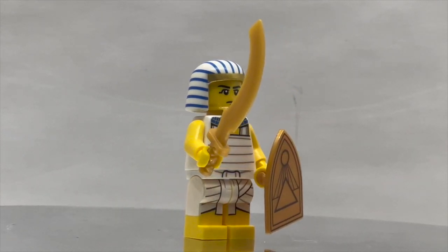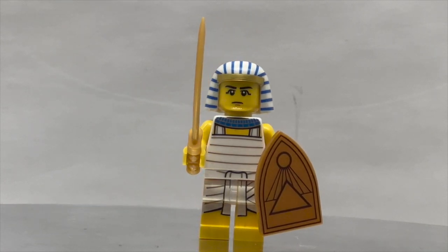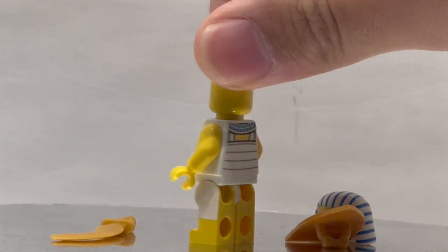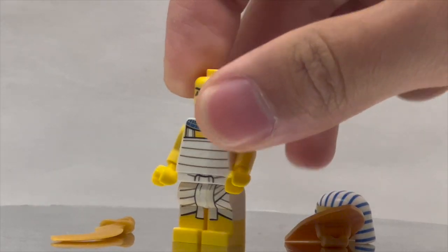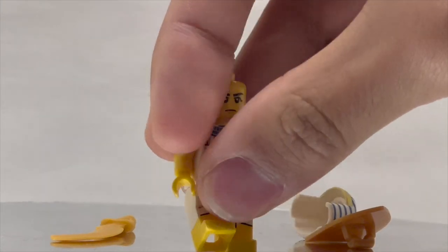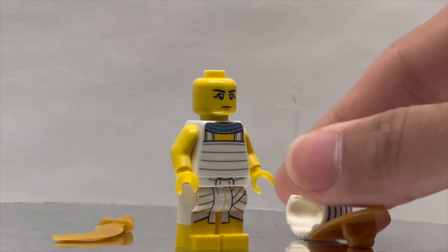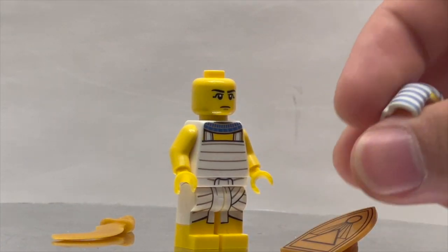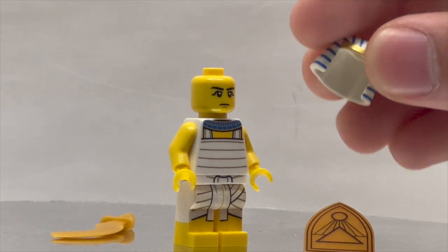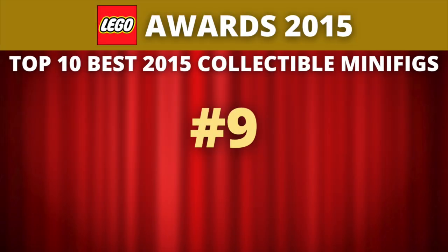Besides that unavoidable problem, the figure itself is really well done. There are a few plain aspects like no printing on the arms, and the back of the legs not having any sort of color, but it's just a well-done design in general. You almost have a mummy-like wrap going around the character, as well as the excellent detail for the Pharaoh's Quest sword and the shield being used in tandem. This easily is not one of the most interesting figures on this list, which is why we can now move on to number 9.